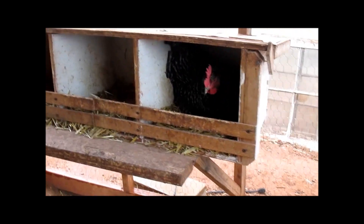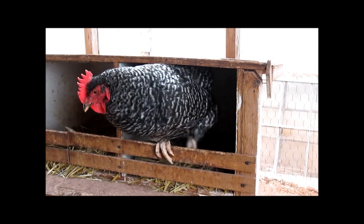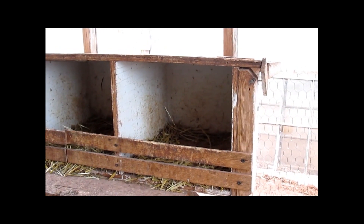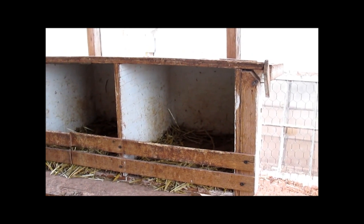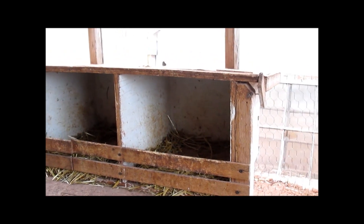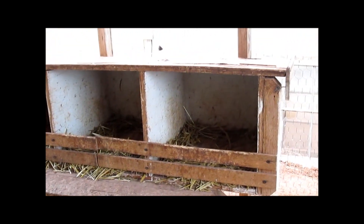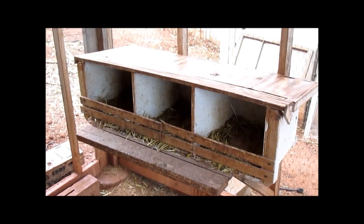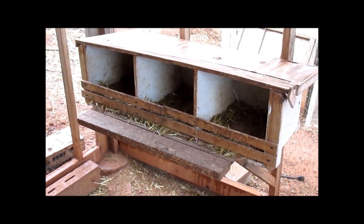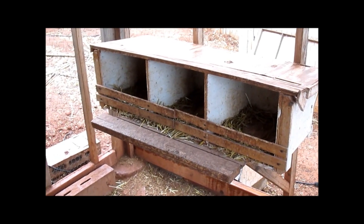I thought I'd take a minute today to talk about incubating eggs off the grid. Using a chicken is a good way to do it, but it isn't very accurate. When I walked in here, there's three hens sitting in nests — they're just laying eggs, they're not gonna make me any babies. So I've got an option for doing it off-grid, and I thought I'd show you that today.